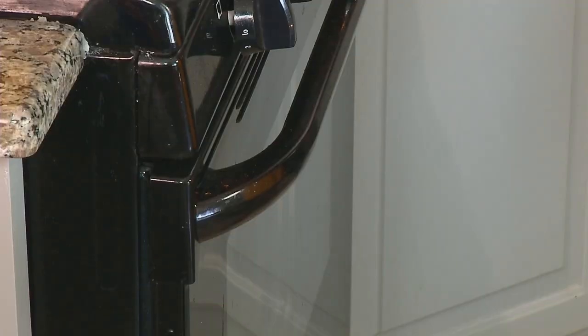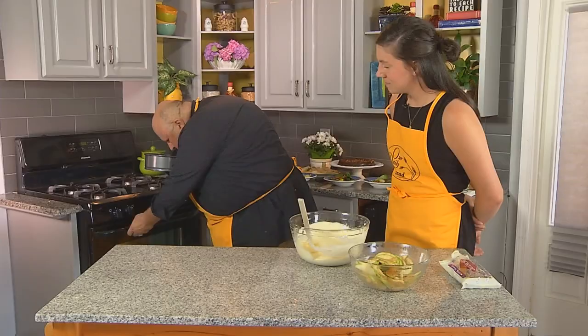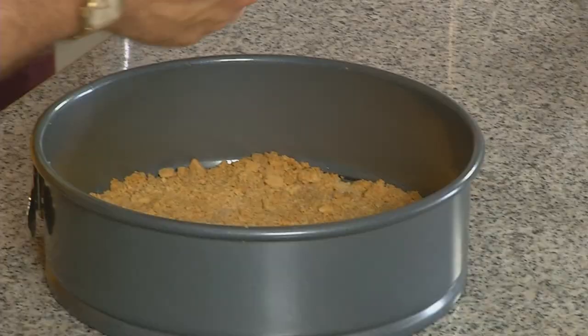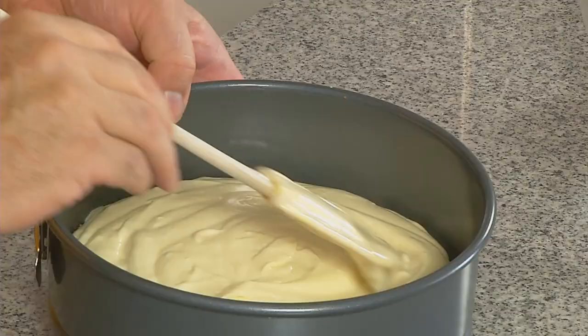It's been about 10 minutes and our crust looks beautiful — very brown. Now we'll put the cream cheese filling in first, make it nice and even. So our cream cheese with eggs, sugar, and vanilla — pretty simple. Now do I even it out? Yes, go for it. Make it pretty.